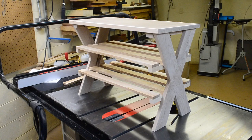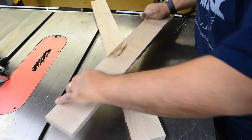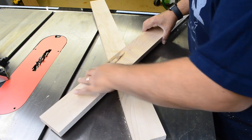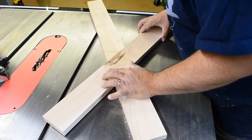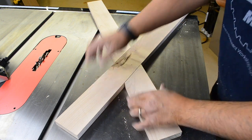The next component to build for the shoe bench are these cross legs, and to do this I opted for one of my least favorite joinery techniques: the half lap. As far as I'm concerned, half lap joinery is already complicated enough, but adding an angle to it is just asking for trouble.